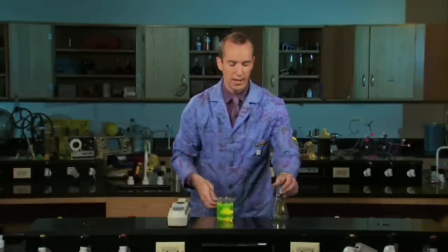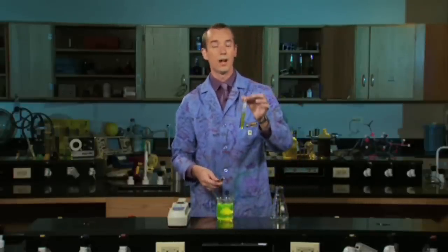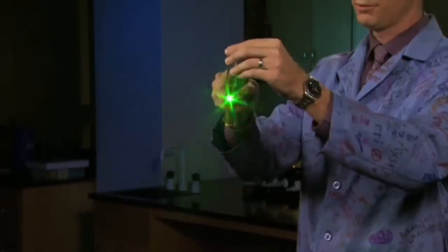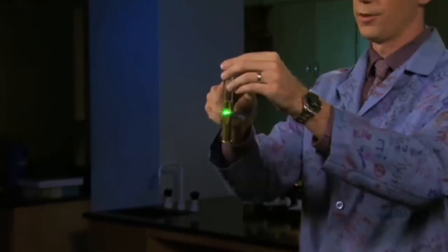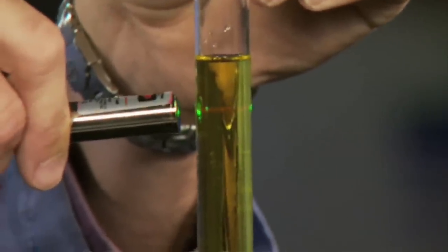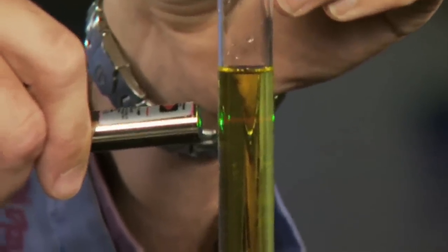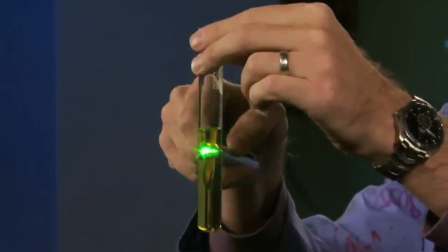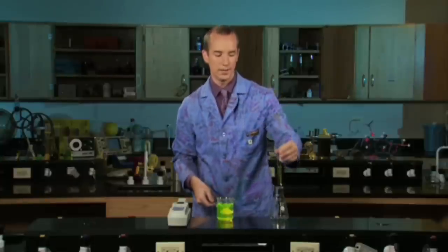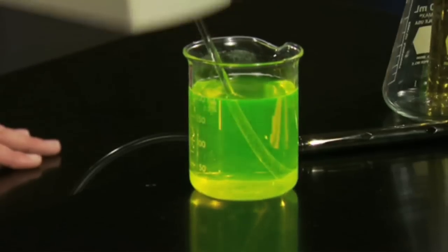The same thing can happen with extra virgin olive oil and a green laser. When I shine this green light through, you can see red light going through. The green light is very high energy and the red light is relatively low energy, and again we see fluorescence. So the next time you see that cool eerie glow in something, it's probably fluorescence.